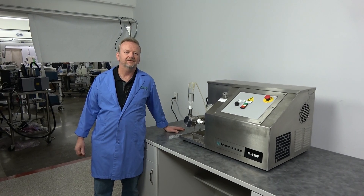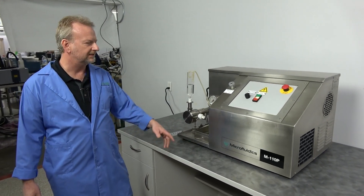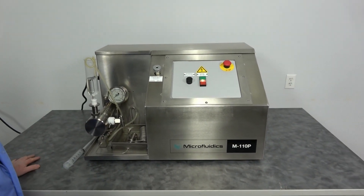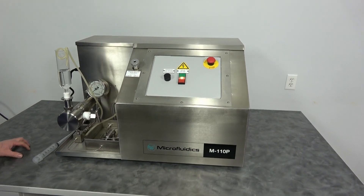Hi, I'm Rich at New Life Scientific, and today I'm going to show off this beautiful Microfluidics M110P. P is for the power unit. This one, unlike its predecessor, does not require air.